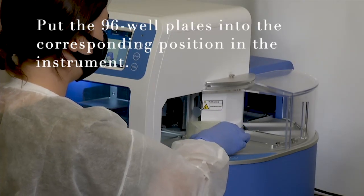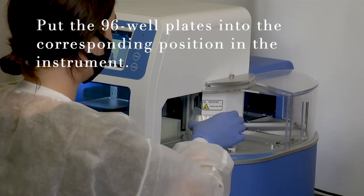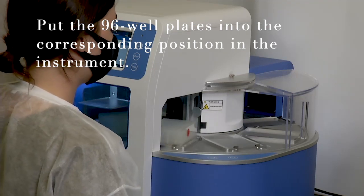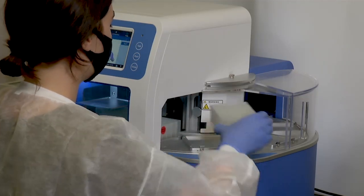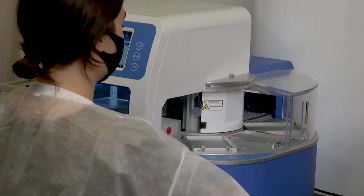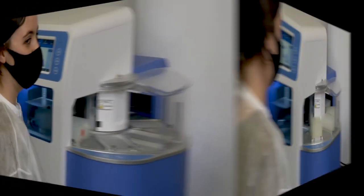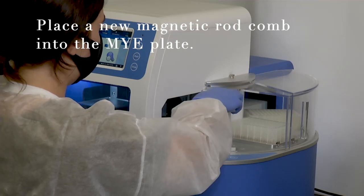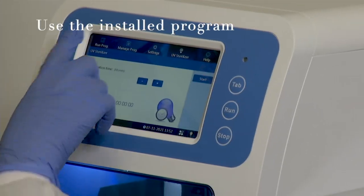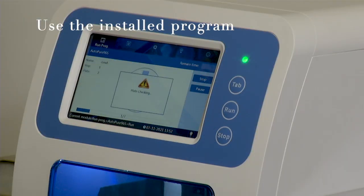Start the instrument. Put the 96-well plates into the corresponding position in the instrument. Place a new magnetic rod comb into the MYE plate. Use the installed extraction procedure and start the viral RNA purification program.